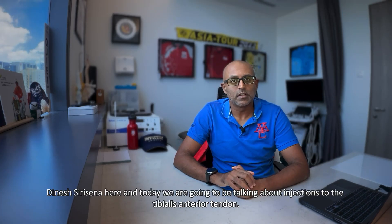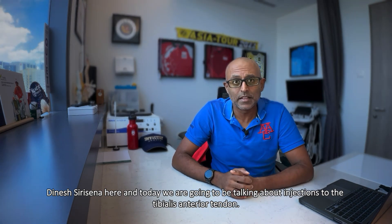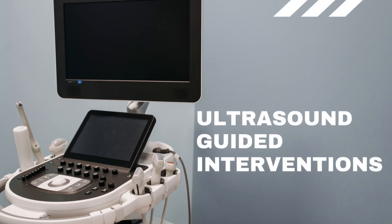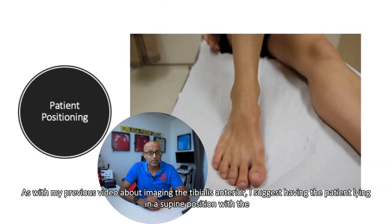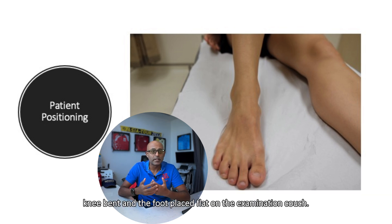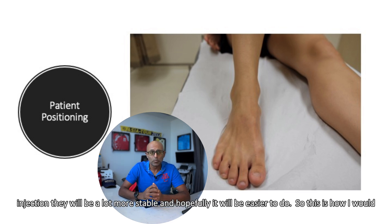Hey everyone, Dinesh Siracena here and today we're going to be talking about injections to the tibialis anterior tendon. As with my previous video about imaging the tibialis anterior tendon, I suggest having the patient lying in a supine position with the knee bent and the foot placed flat on the examination couch. This should be much more comfortable for the patient and also means that when you are undertaking the injection, they'll be a lot more stable and hopefully it will be easier to do so.